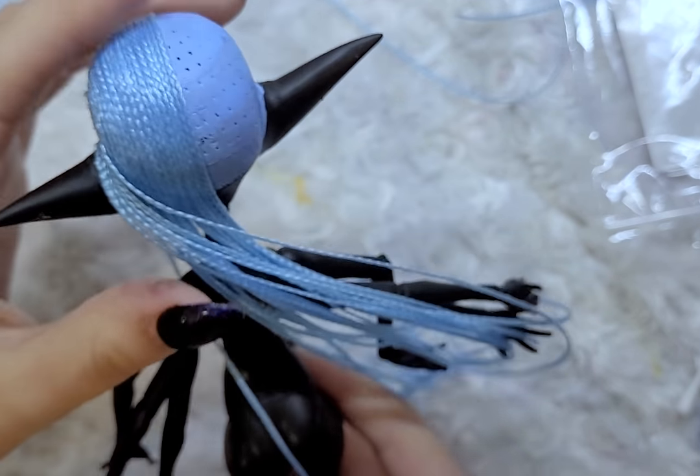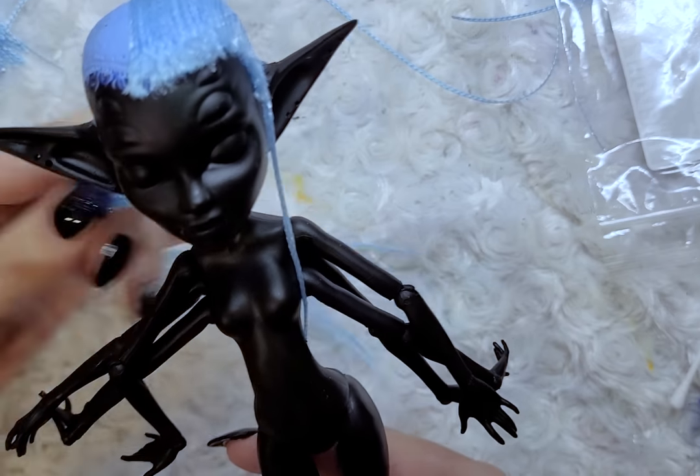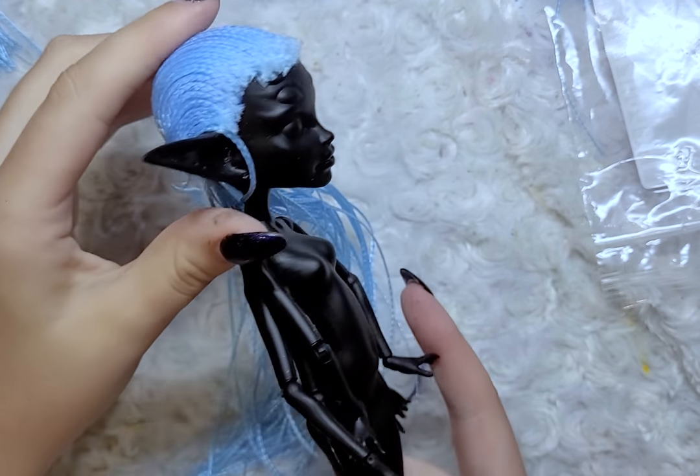Oops, I forgot to mention her ears. They were ears that I got with a doll lot a long time ago. I don't know where they came from, but I just attached them to her head using wire glue and epoxy sculpt.